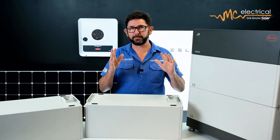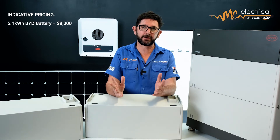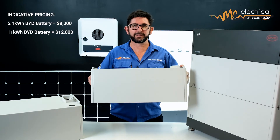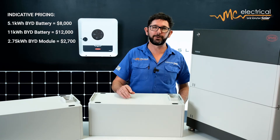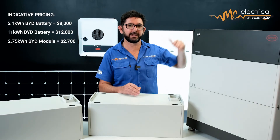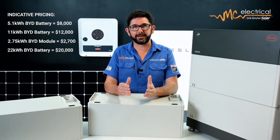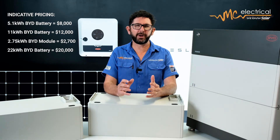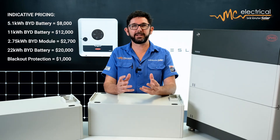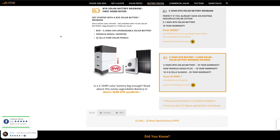This is just a ballpark of current Brisbane prices and doesn't include the Fronius Gen24 inverter. A 5.1 kilowatt hour battery — the smallest available — will cost around eight thousand dollars installed, but that won't include blackout protection. An 11 kilowatt hour BYD will cost about twelve thousand dollars installed, and if you want to add another module later it'll cost around another twenty-seven hundred dollars for one more 2.75 kilowatt hour module. A big 22 kilowatt hour battery stack will cost around twenty thousand dollars. The work required to give you blackout protection on any of these systems might cost around another thousand dollars or so. For a more up-to-date indication of pricing, Google MC Electrical BYD pricing or check out the link in the notes below.